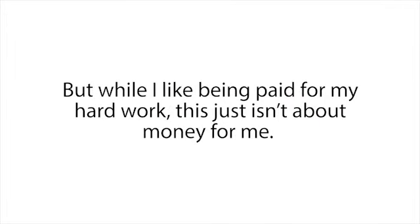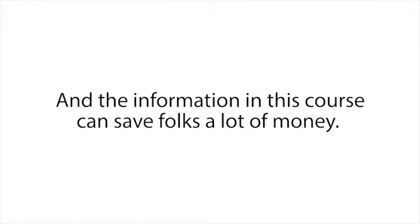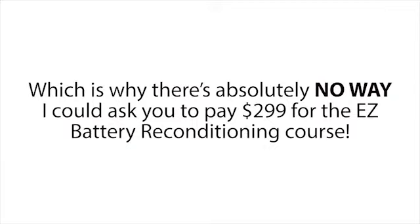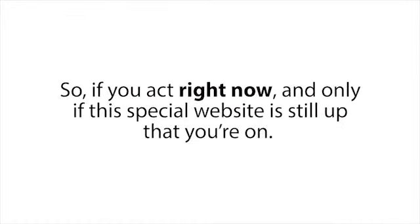But while I like being paid for my hard work, this just isn't about money for me. I know times are tough for a lot of good hard-working people right now, and the information in this course can save folks a lot of money. Which is why there's absolutely no way I could ask you to pay $299 for the Easy Battery Reconditioning Course — or $199, or even just $99 — because my conscience simply won't allow it.